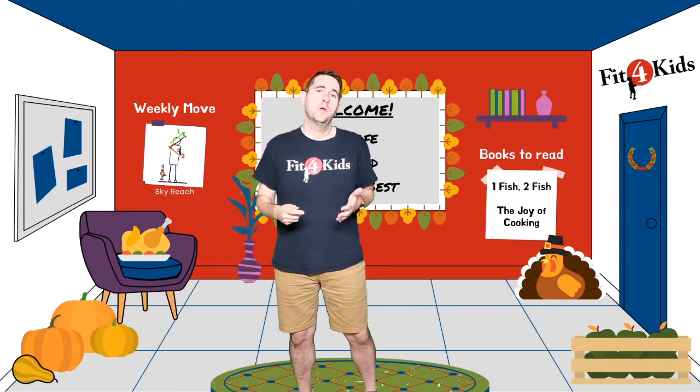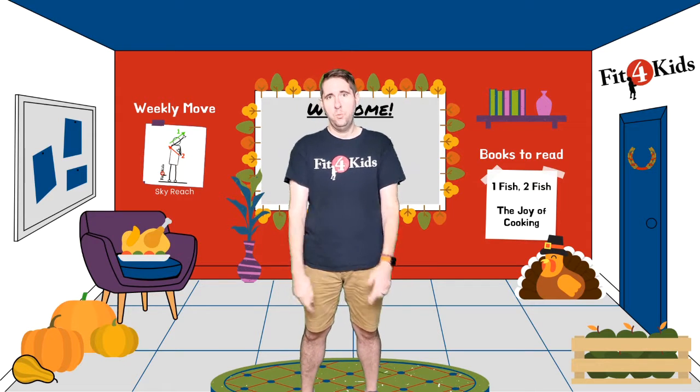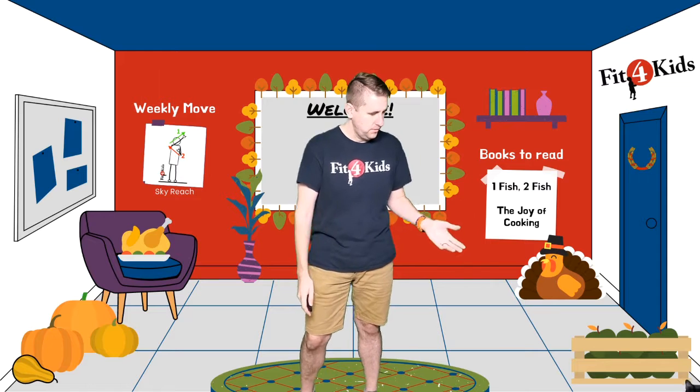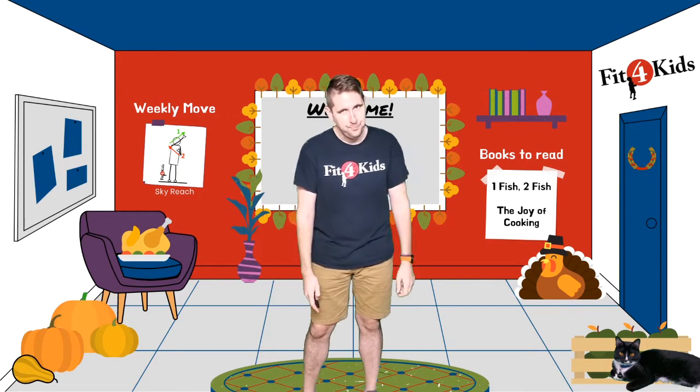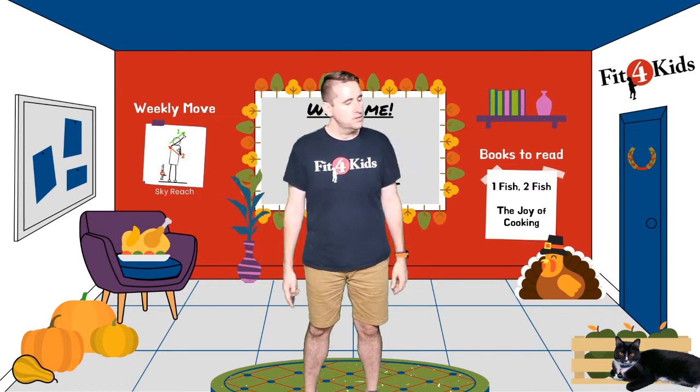What's up everybody? It's Coach Suho with Greater Richmond Fit for Kids here to do a November Brain Booster with you. I am joined by my co-host and my furry friend, Nora. These apples look delicious. Nora's going to tell us what moves to do. We're going to do them. Let's see what the first one is.